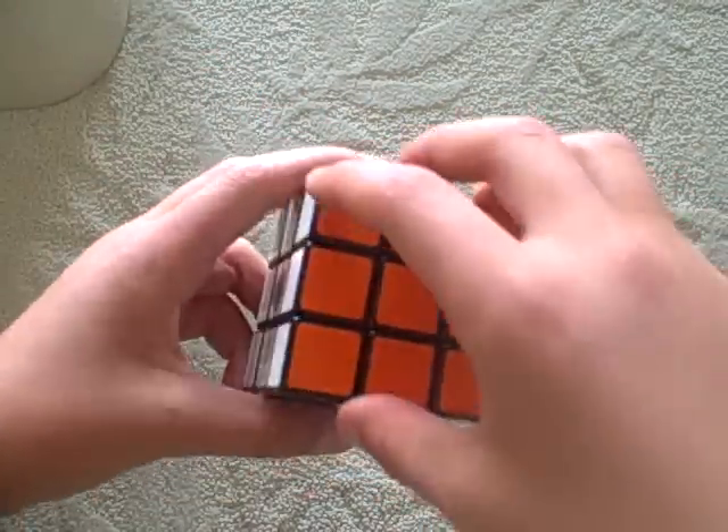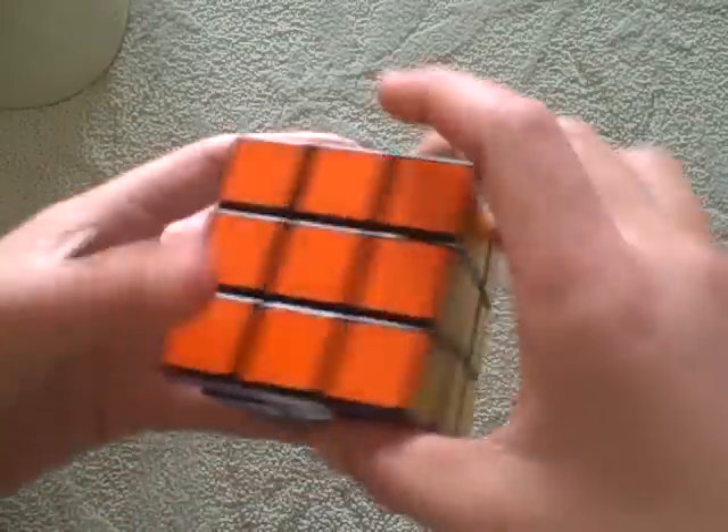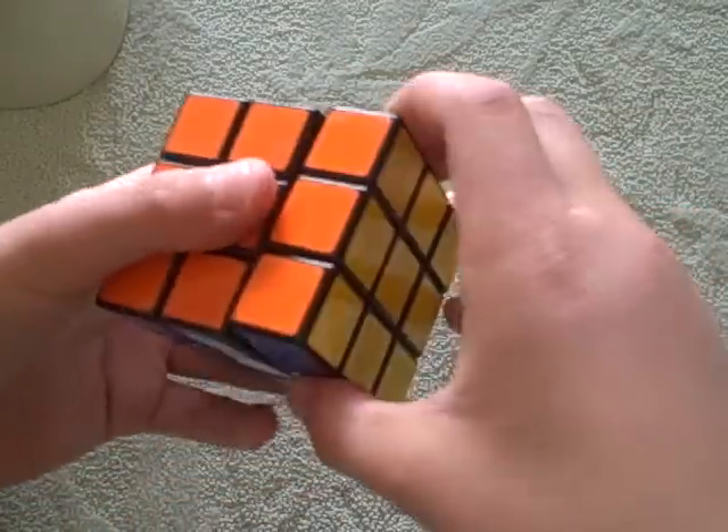When I say front, you move the front side clockwise as if you were facing it. Right, as if you were facing it. Up, down, left.